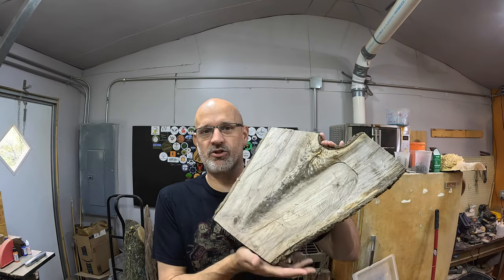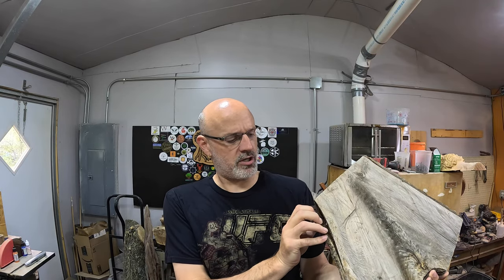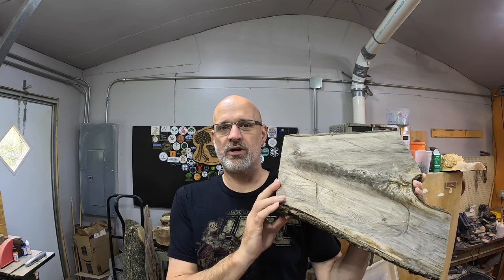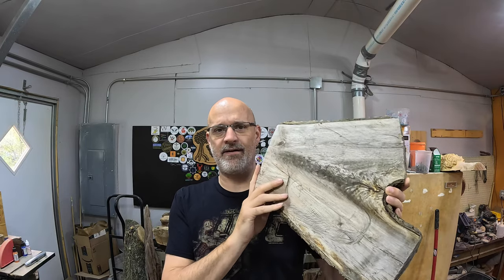Hey, what's up at the YouTube Double D? Here with Turnage Du Bois. Welcome back. Today we have this crotch piece — pretty sure it's walnut. What I want to do is turn a bowl out of it with this being the bottom, to keep that graining and feathering through it. So let's get rolling.